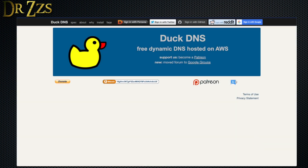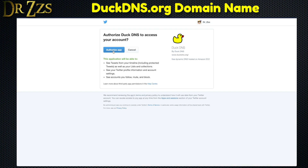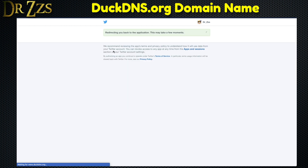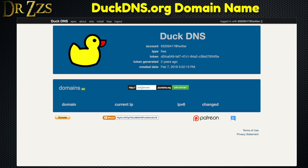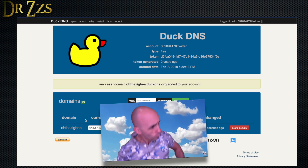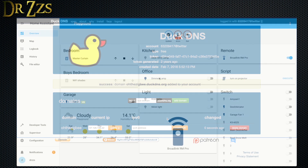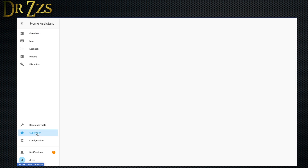Now go to duckdns.org and log in with one of the available options. We're going to set up a URL that will point to your home network's external IP address. You get to choose the first part of this domain, so come up with something clever that you're sure you'll never, ever be able to forget. We're cruising right along — this isn't so bad, right?